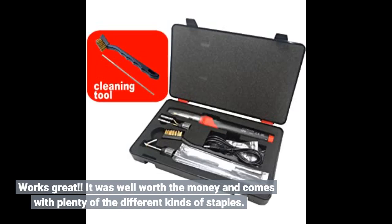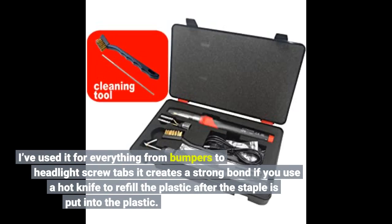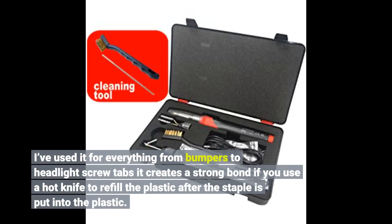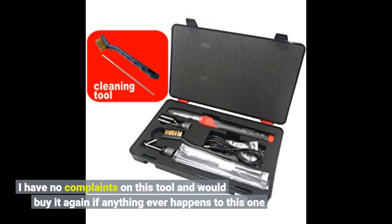It works great and was well worth the money — comes with plenty of the different kinds of staples. I've used it for everything from bumpers to headlight screw tabs. It creates a strong bond if you use a hot knife to refill the plastic after the staple is put in. I have no complaints on this tool and would buy it again.